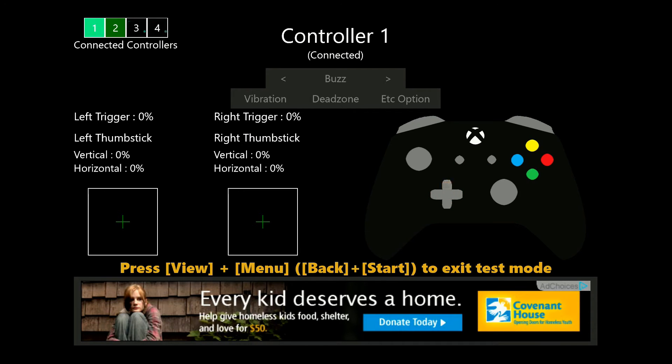It's also very good at checking if your analog sticks are suffering from controller drift. Notice when I move the analog sticks on my controller, the green axes move. When I let go, they snap back to center, showing no drift is present.